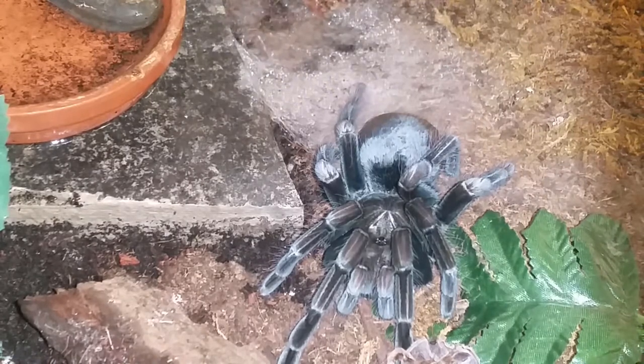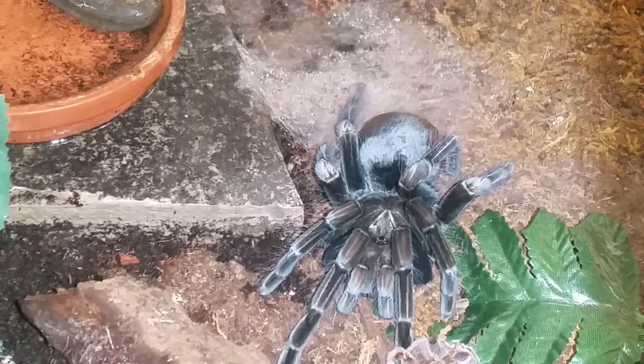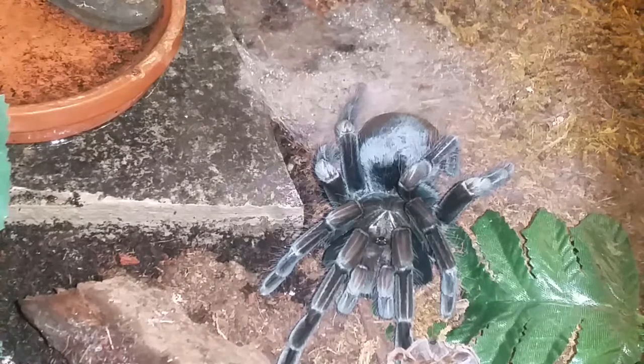That's enough on her. I'm not going to feed her because it's only been 2 or 3 days at the max since she's molted, so we'll do an update and a feeding with her at a later date.